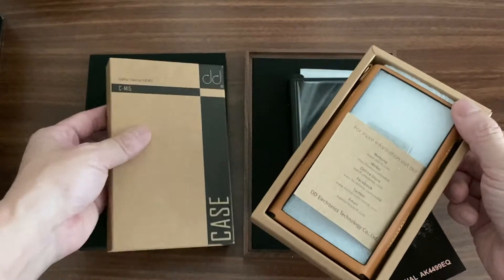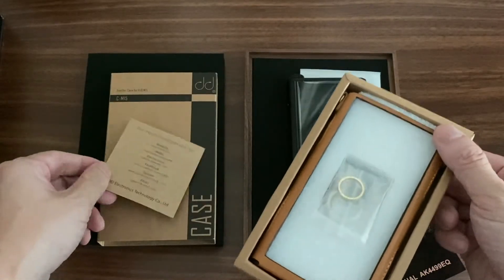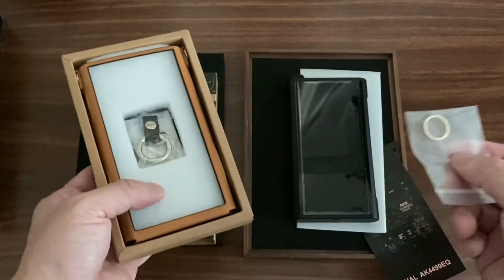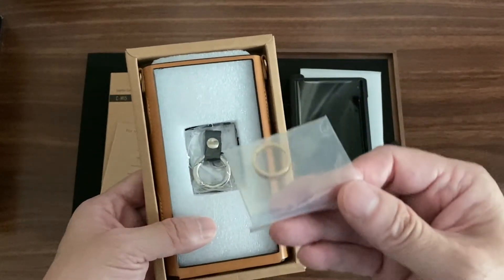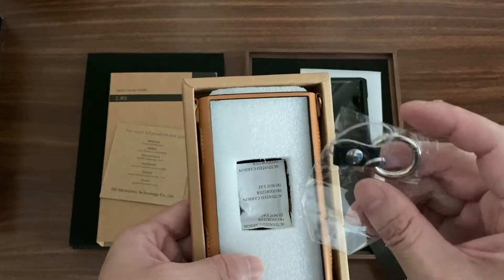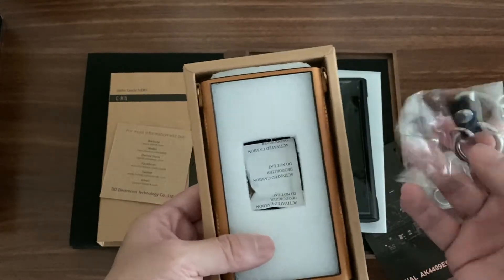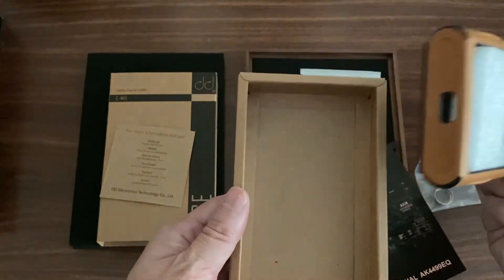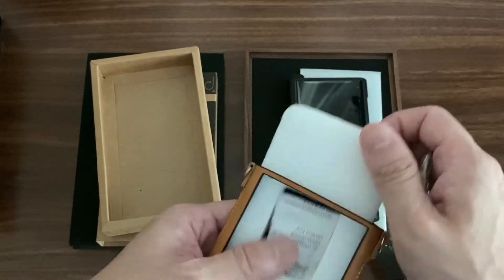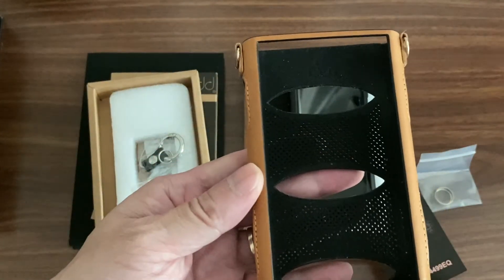Pushing it out, you get a bit of information about DD HiFi's products. Inside the box we have a volume knob to protect the volume area - I'll show that in detail in a minute. We also have a keychain, which I won't use personally, and then inside we have the leather case itself. I already unboxed and used it, and it smells fantastic - even my kid said 'whoa, it smells nice.'